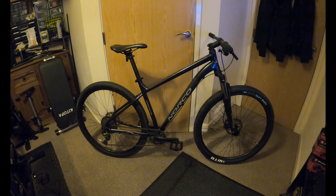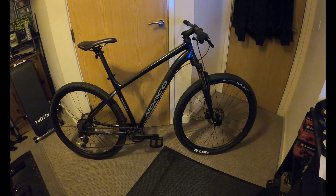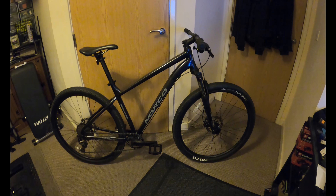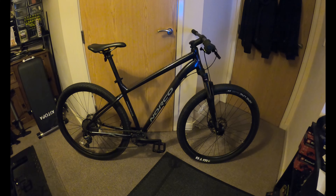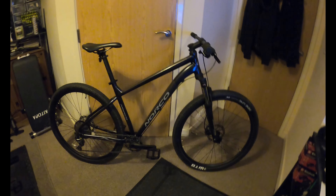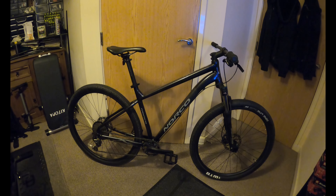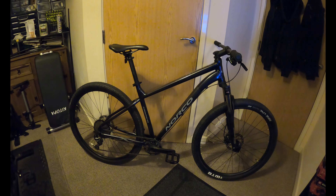I did forget to do little updates on building the bike - I got a bit carried away and completely forgot. I did have the GoPro on charge as well. I just got sidetracked. Plus I had to take some stuff off the Track to put on this, because I'm actually upgrading the Track.